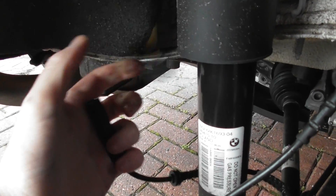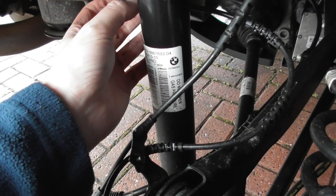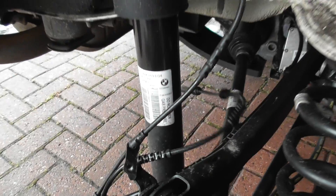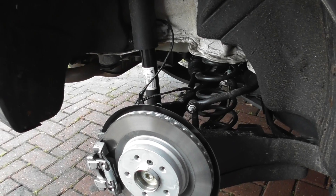You could probably do it with one hand — there you go. Unravel this part, take it out, put the new part in and hook it all back together. It's really easy to do on the X1. So that's the X1 F48 ABS sensor removal.